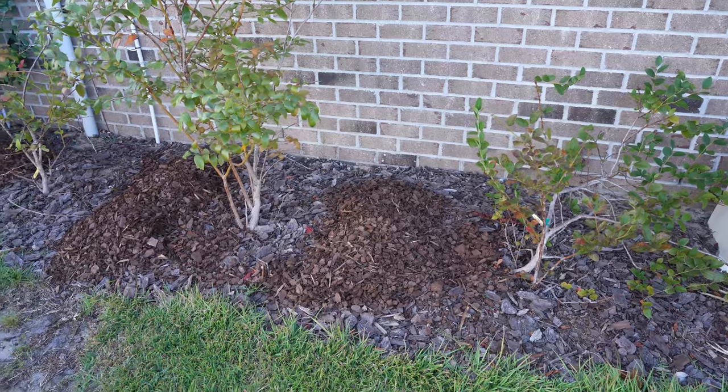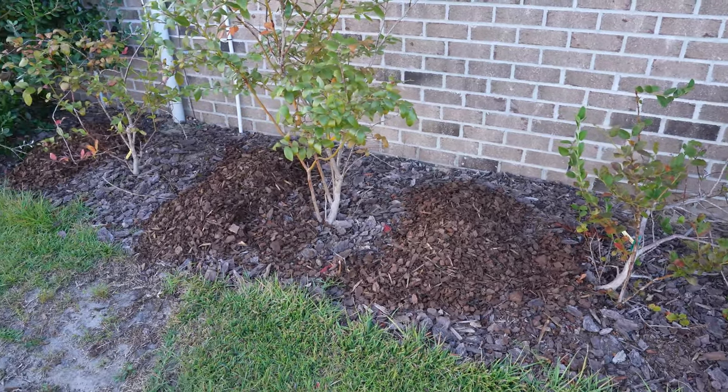So I need a way to lower soil pH for the long term to keep these blueberry bushes happy. When it comes to naturally lowering soil pH, there are a lot of myths out there.